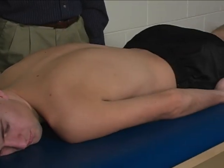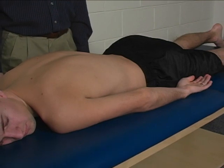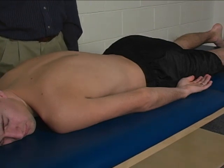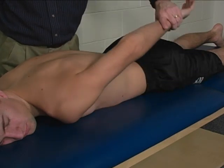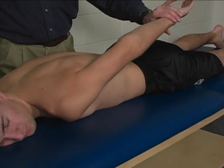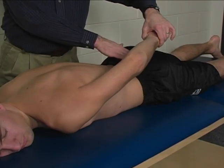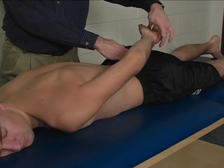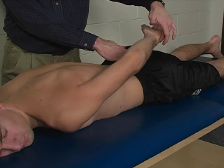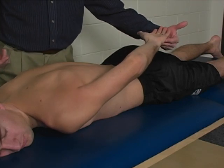To perform the individual manual muscle test for the teres major, the patient is positioned in prone position on the mat. The limb is placed in a position of shoulder extension and internal rotation, with the hand placed right over the posterior superior iliac crest. The palm is facing posterior, or toward the ceiling.